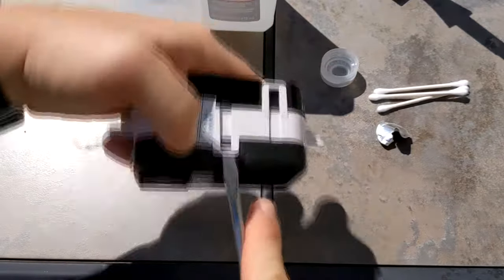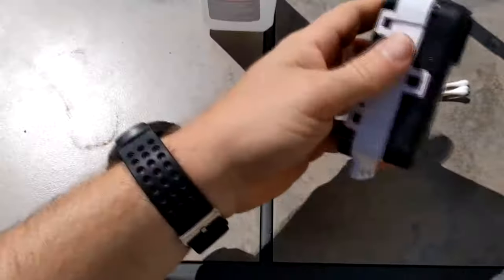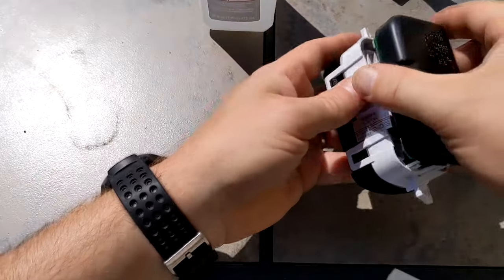Pry it open again with the flathead, just carefully. Don't make my mistake and open it the wrong way so the buttons fall out — you'll see here I had to push the buttons back in.